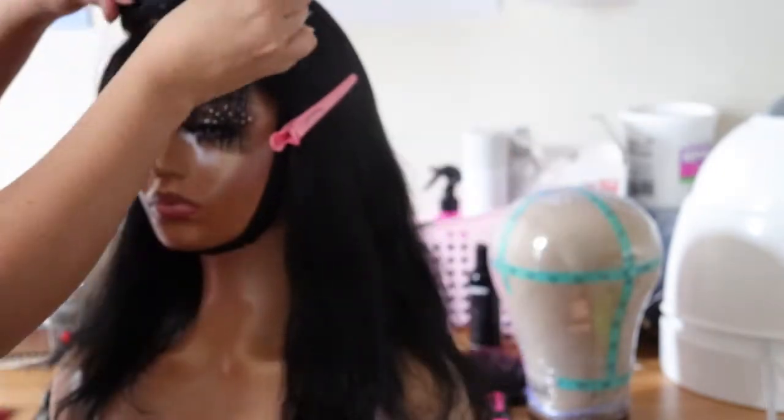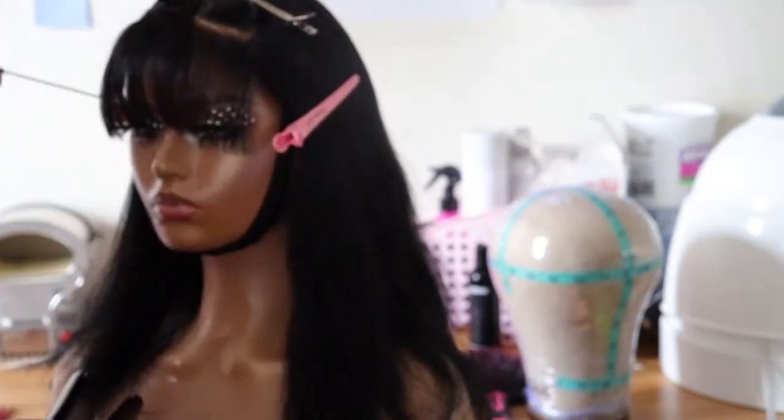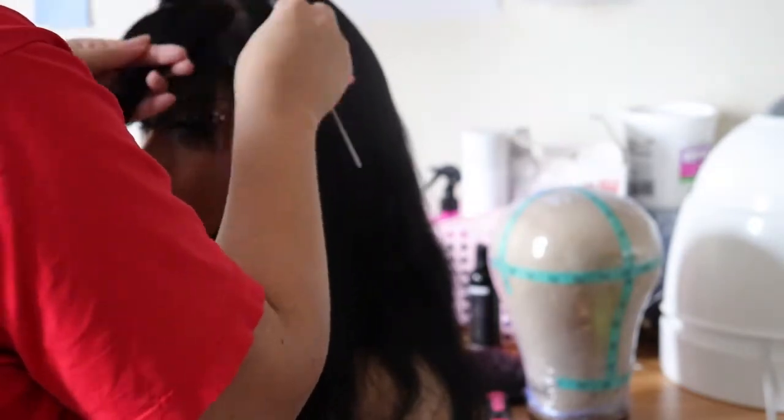I use the flat iron to bump the bangs and then I see how it looks. I go back in with the razor comb and the scissors, and I also use the hot comb to help flatten the bangs.